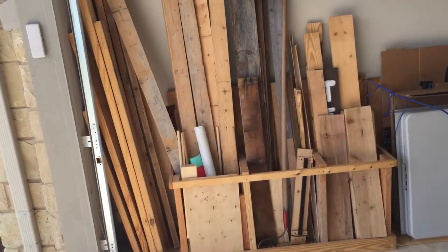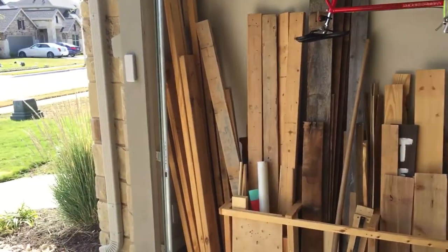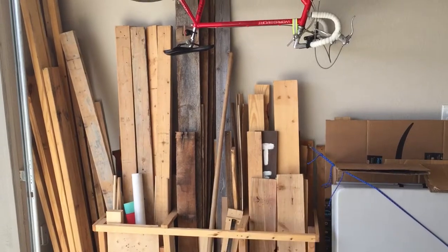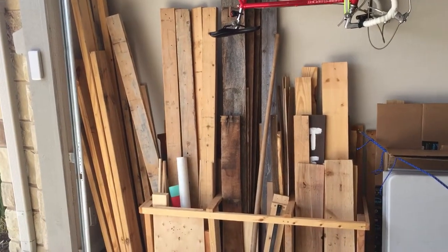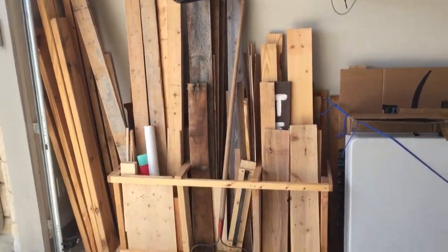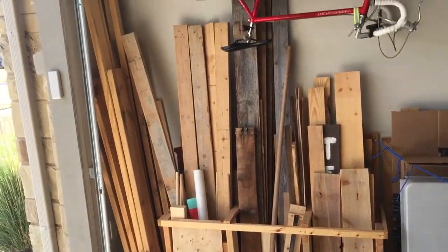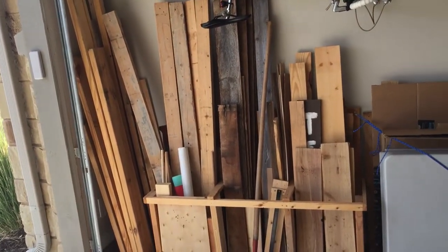So first of all, I've got my lumber here. When I'm cutting wood, I'm typically doing it out in the driveway, so I want the wood to be easily accessible and back towards the back wall — towards the garage door — so we can get it out. I made this simple frame that holds the lumber upright. It's somewhat organized, and then my longer pieces are there in the corner. That's my lumber stack.